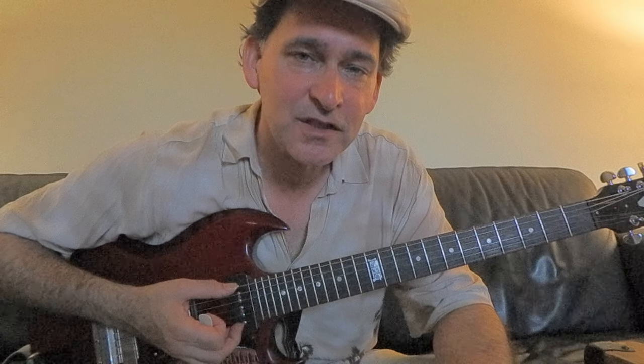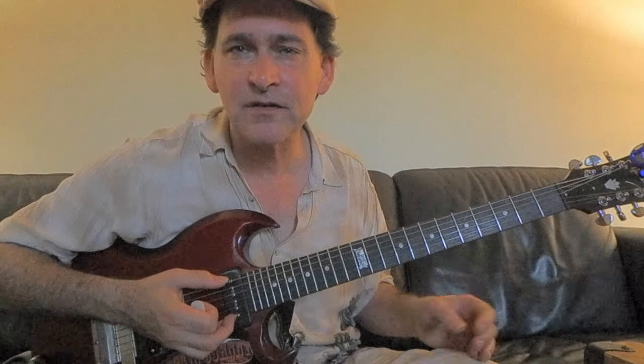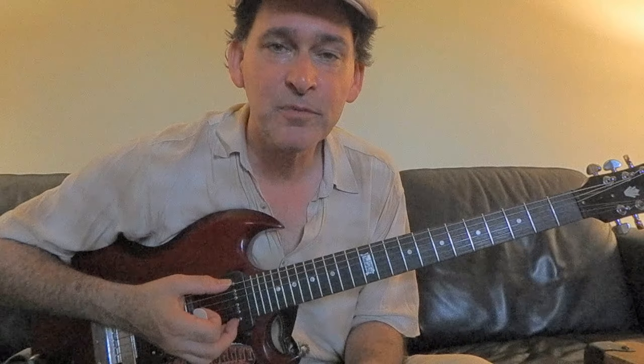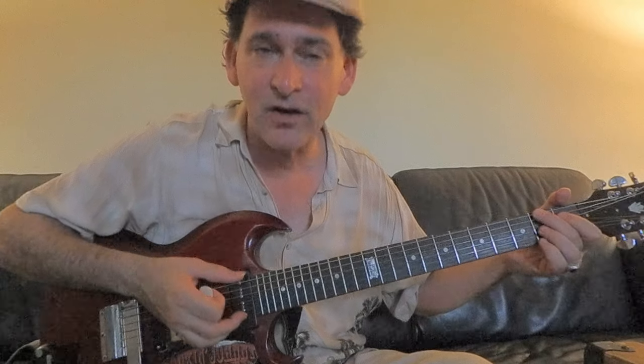Hi, this is Johnny Bergen with another Chicago Blues guitar lesson. This time we're solidly back in Chicago with Lee Cooper, great unsung hero of Chicago Blues. He played with Eddie Boyd, Big Bill Broonzy, some killer sides with Howlin' Wolf, Jimmy Witherspoon, and others.